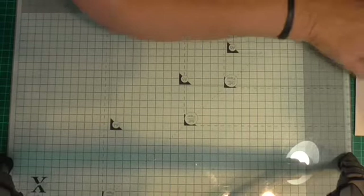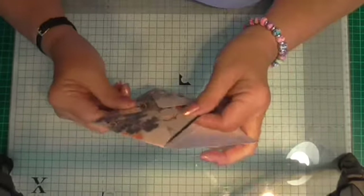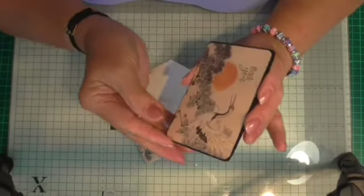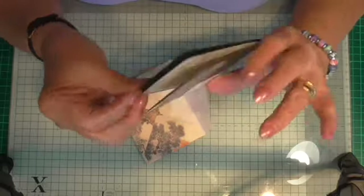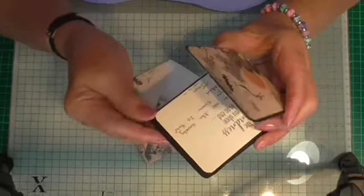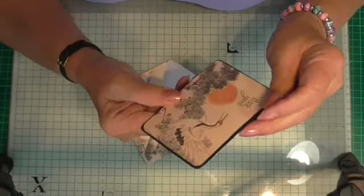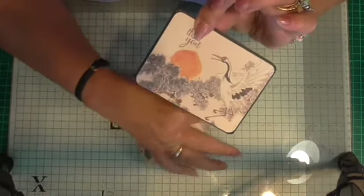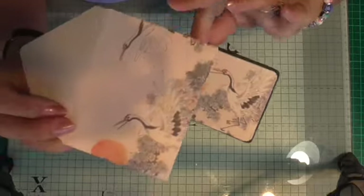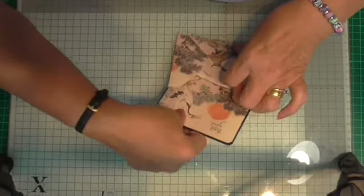And then I did a tiny little card just to say thank you for the videos that she's put on YouTube. On the back I've put my name and address. So that's just a little thank you card. And then I made the envelope to match — that was made on the envelope punch board.